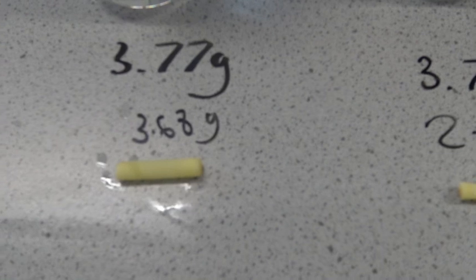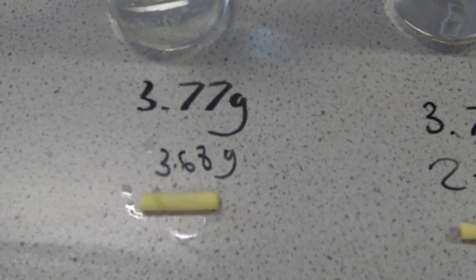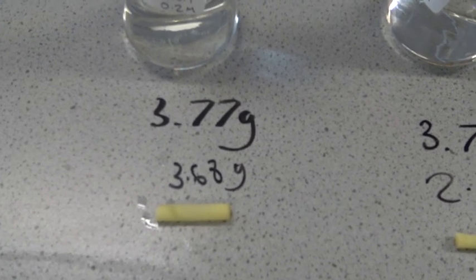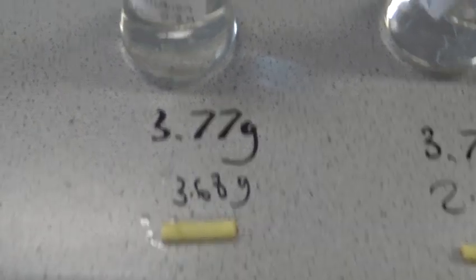This one here stayed about the same, and that's because the concentration of water in the solution is about the same as the concentration of water in that potato chip. And if we go down here, this one has swelled up massively.